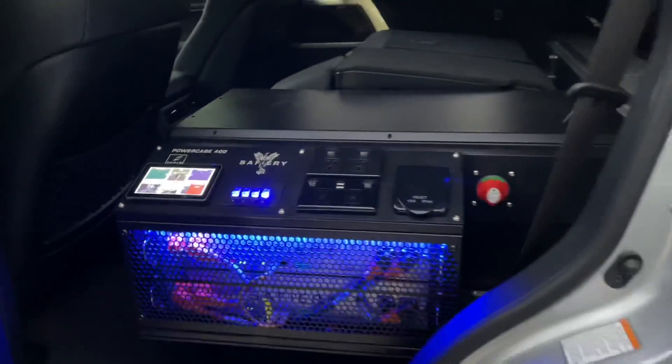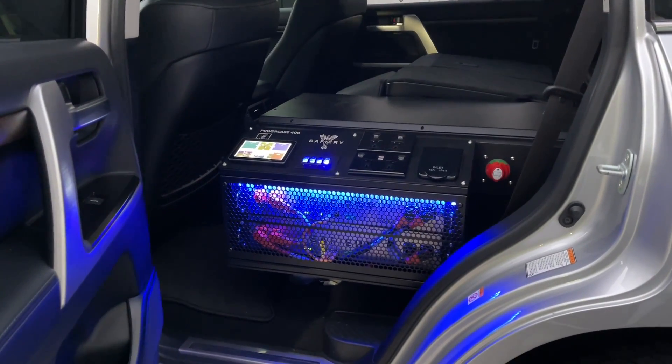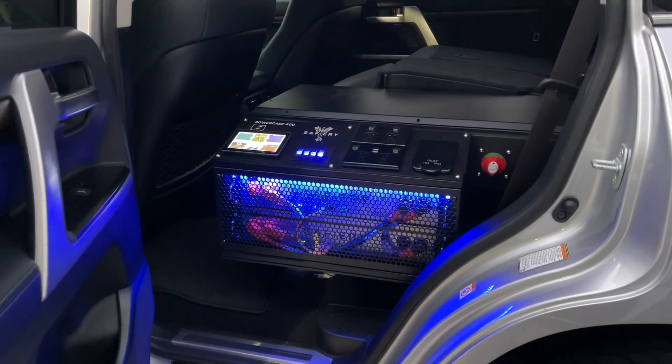So quite a neat compact kit — 400 amp hours, 3000 watts of lithium. And Scotty, how good's that!